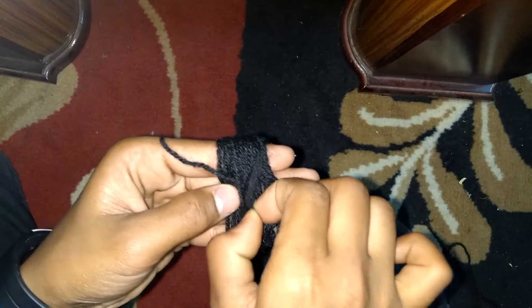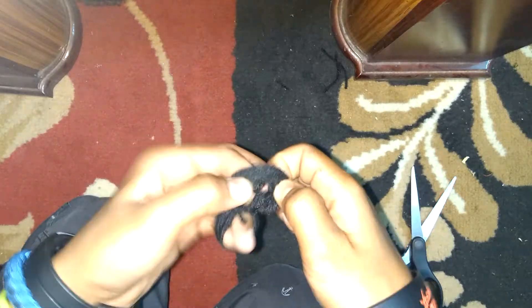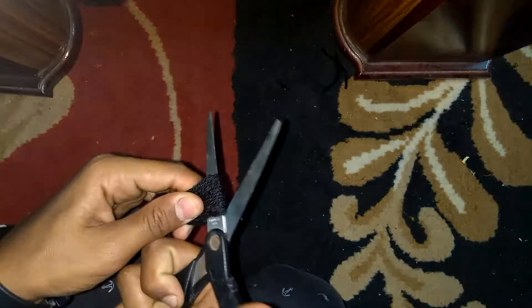Then take the end point and put it inside the loop like this. Then take the smaller wool and put it inside the middle fingers of the four like this, and stretch.